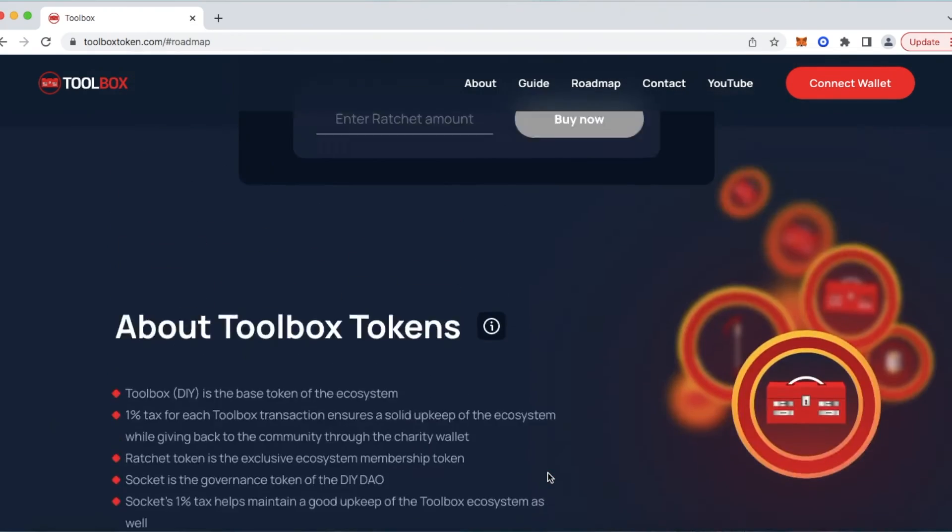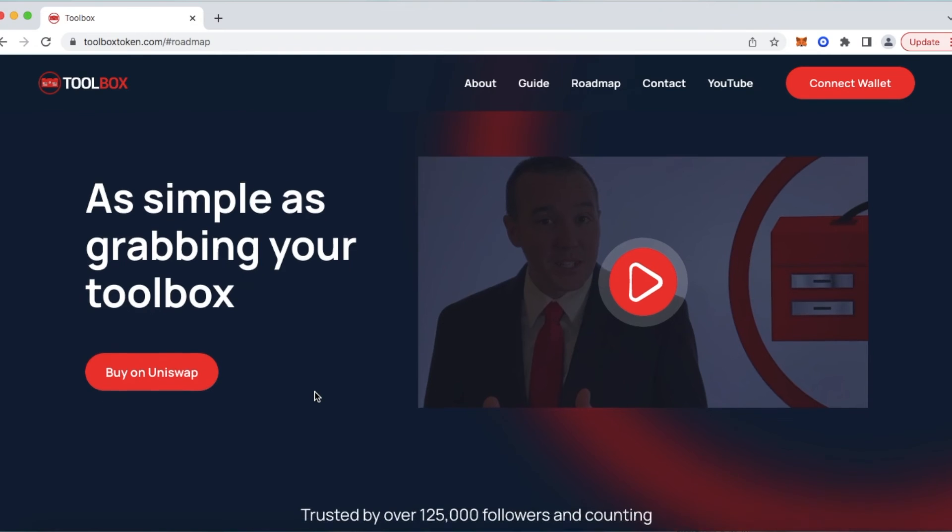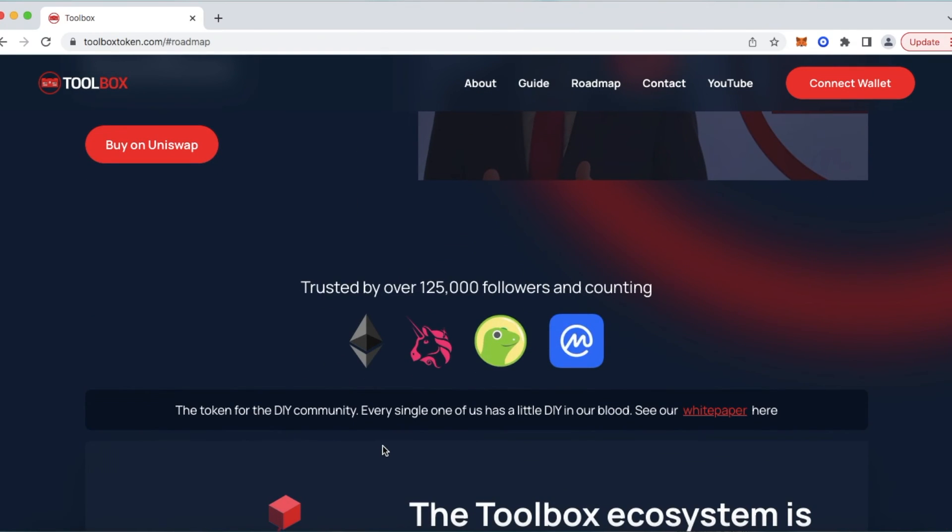So there it is again, ToolboxToken.com. We have accomplished a lot already, and we are excited about that. However, we've got a lot more to accomplish and we are even more excited for that. Every single one of us has a little DIY in our blood — I promise you that. To the entire crypto industry and DIY community: join us here at the Toolbox Ecosystem and continue helping us grow into something incredible that we can all have a blast participating in. Visit ToolboxToken.com, get to know more about us, and with your help we can complete Phase 3 and move on to Phase 4. Once we complete Phase 4, you might just see an exciting Phase 5 and 6 ahead. Do us a favor: click that thumbs up icon, like the video, subscribe to the channel, and ring your YouTube bell — that would be very helpful to us. Thanks again for watching.